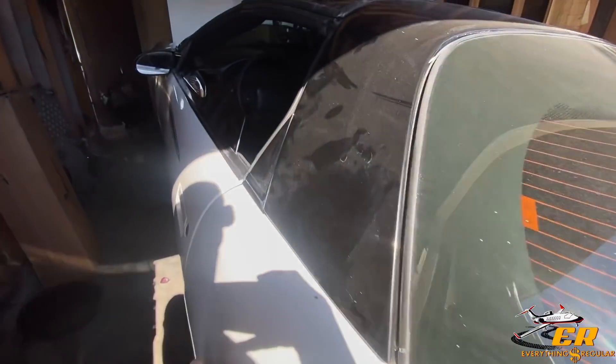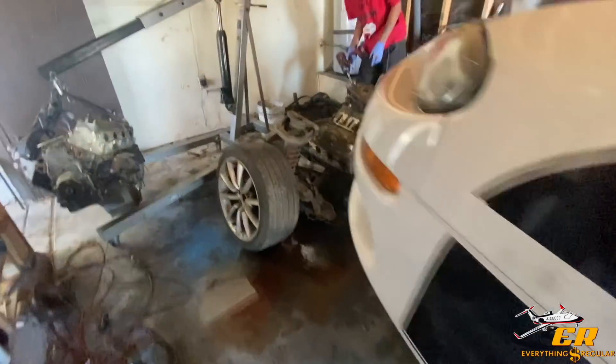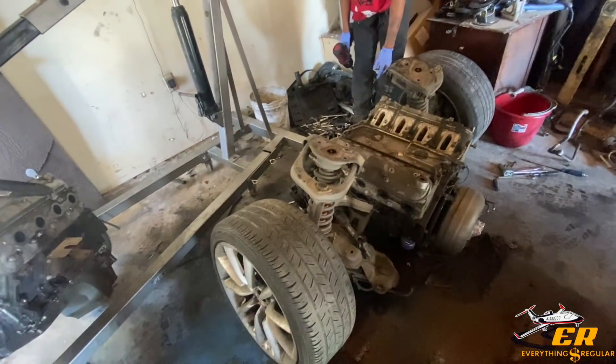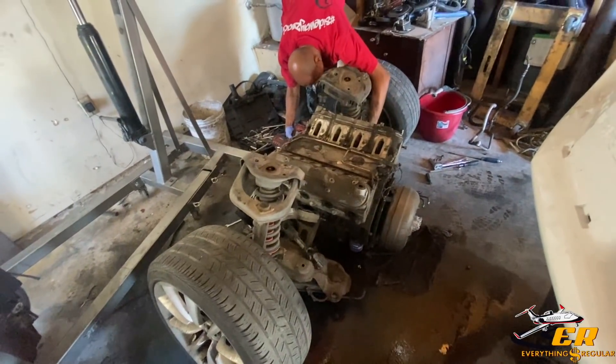Man, this whole car was dangerous, bro. I swear to god it was dangerous. The power steering and all that stuff was loose.